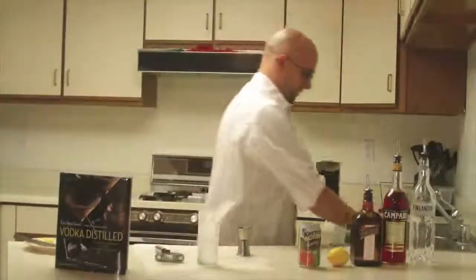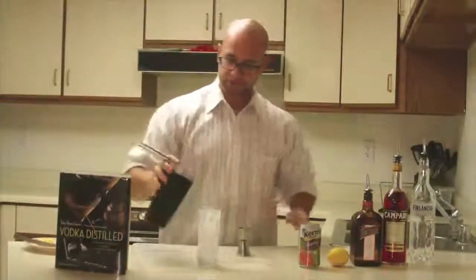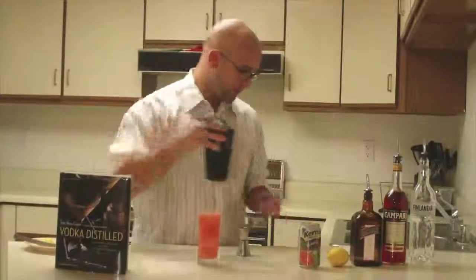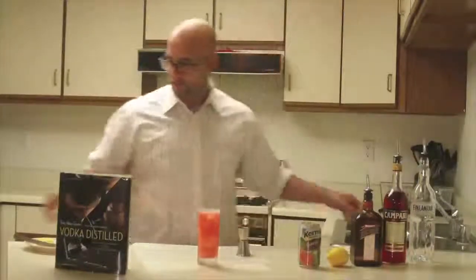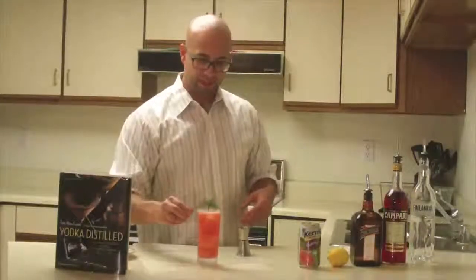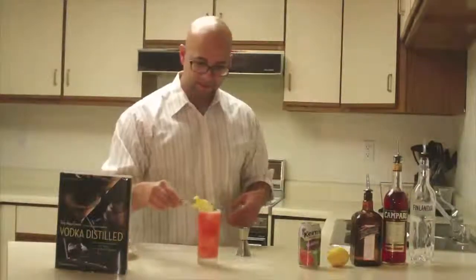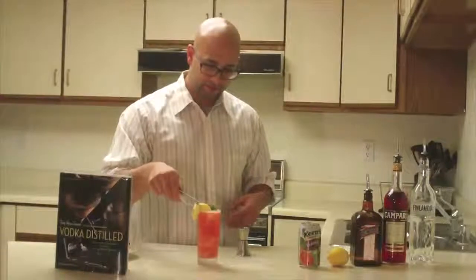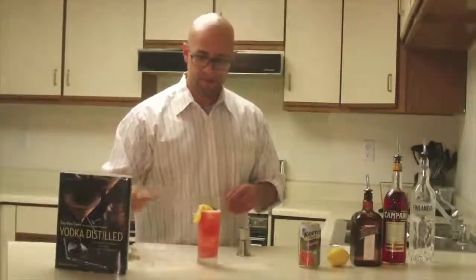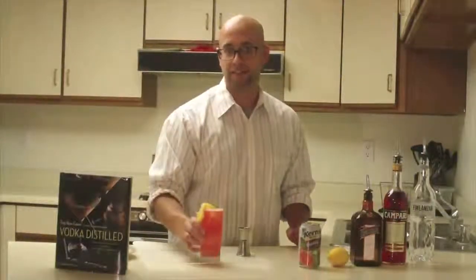There we go — nice, it's got some good flavors going on. I can smell that guava coming through. The garnish is going to be a mint sprig and a lemon fan. Right there — a great summer cocktail. Looks lovely, and there you have it: the Monkey Shine for week one of vodka cocktails. Enjoy!